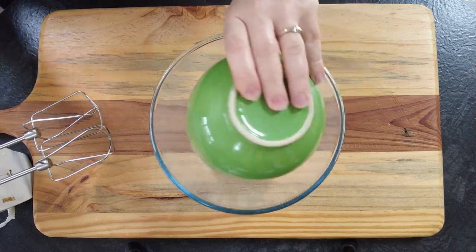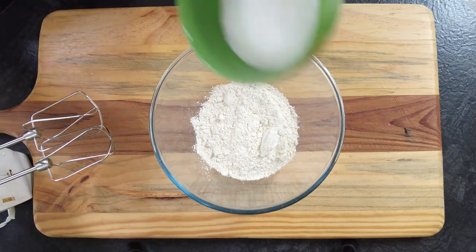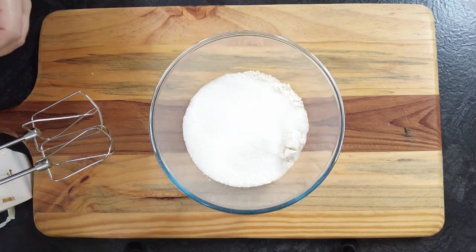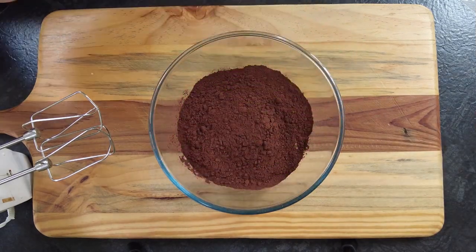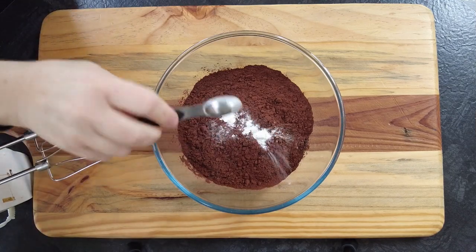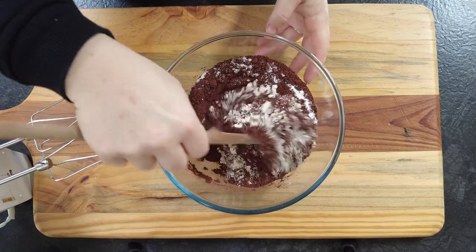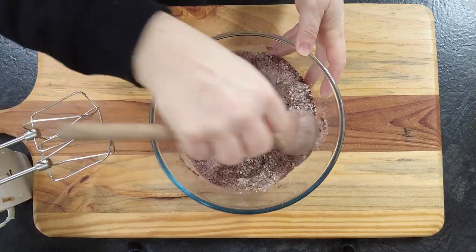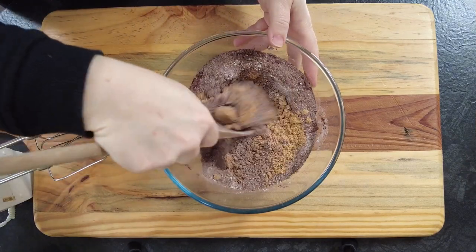To start our brownie layer, we're going to take 90g of all-purpose flour, 200g of granulated sugar, 75g of unsweetened cocoa powder, 2g of baking powder, 1g of salt, and we're going to give that a quick stir to combine. Then we're going to add 100g of brown sugar, mix that well, and set it to the side.